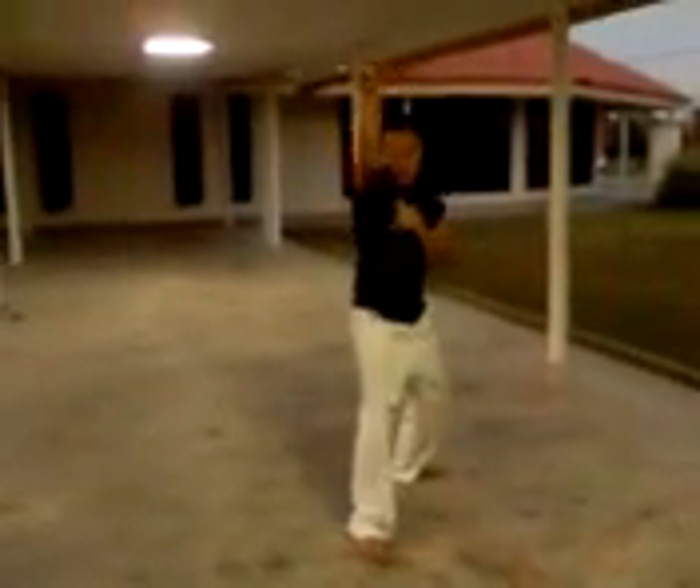Dragon behind the clouds — this one. Your opponent never knows when you're going to hit. After dragon behind the clouds, you do dragon tail. Dragon behind the clouds, dragon tail.